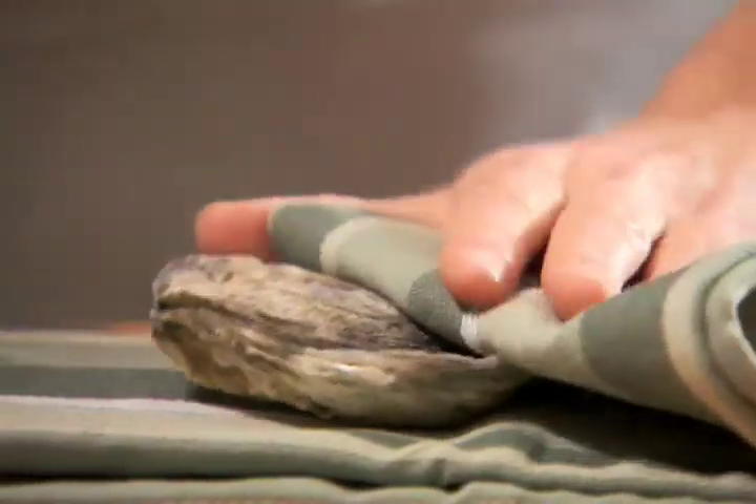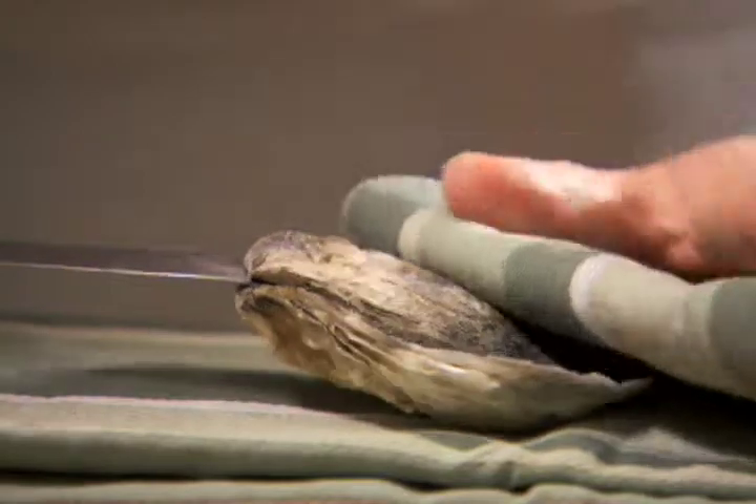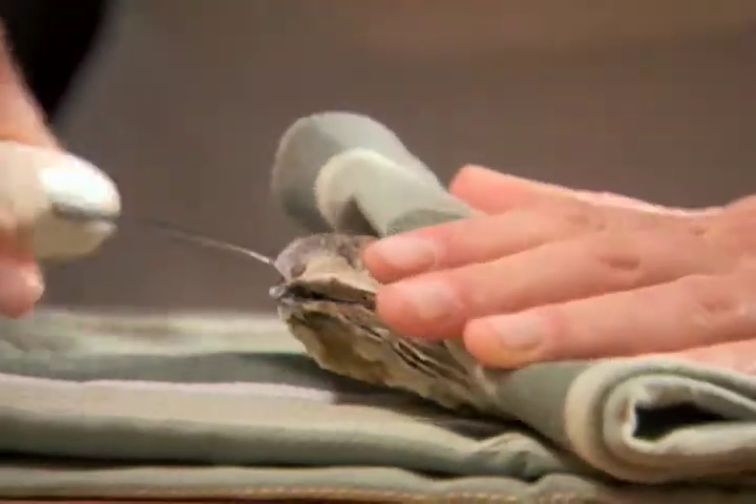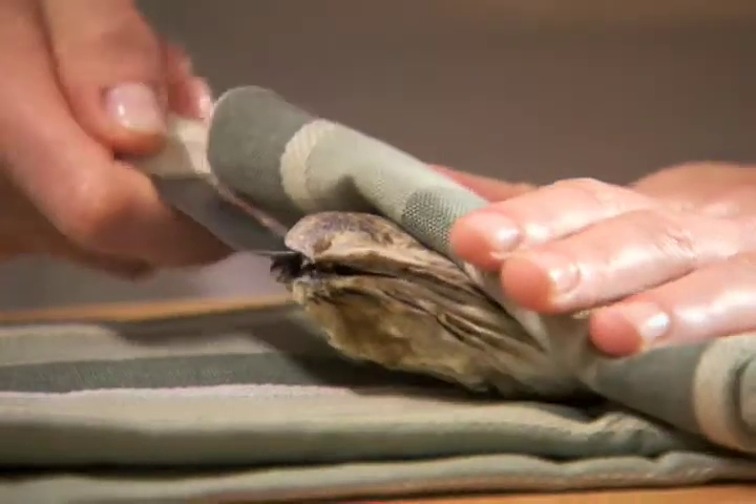With oysters, start off with a thick kitchen towel or mesh shucking glove. Position the oyster flat on the towel, covering the hand that is holding it in place. Insert the tip of the oyster knife into the hinge and gently twist the edge of the knife to pry it open.